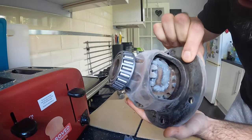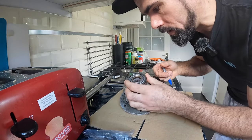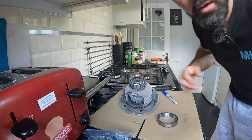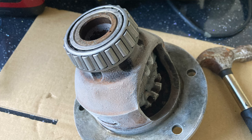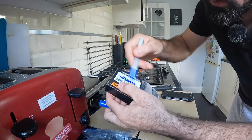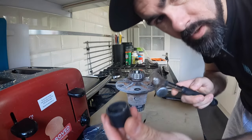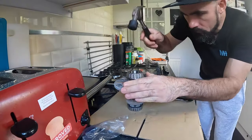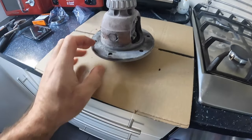That bearing is fully seated all the way around. I think the races have to be used with the bearing they come with, so I'll take a picture of this side of the diff and mark the box so I know which bearing goes with which side. There is the second bearing fully seated — it's actually giving me frostbite just touching it. Now I need to get myself round to Mordor's garage to carry on with this job.